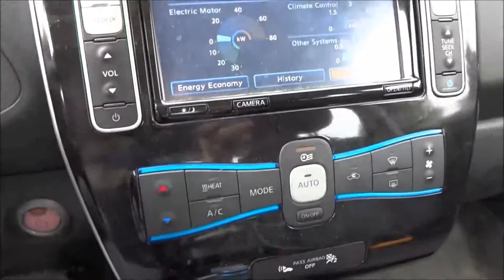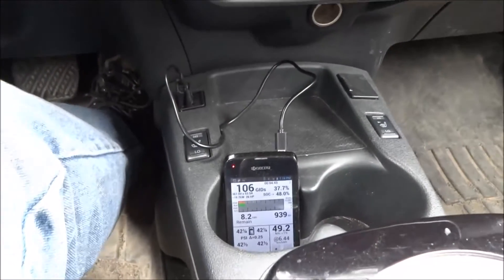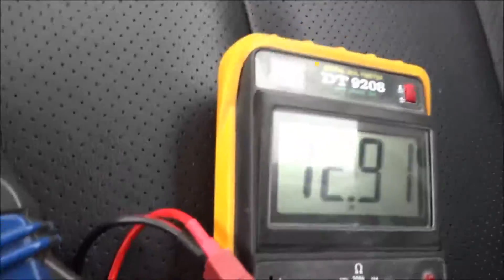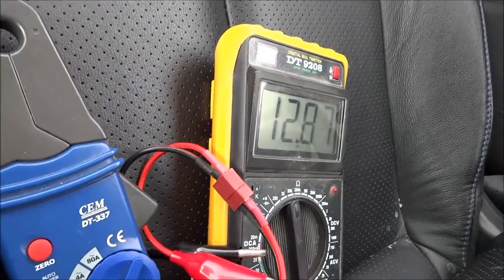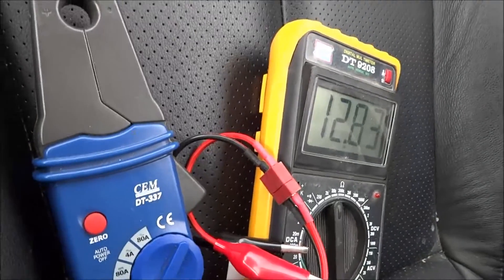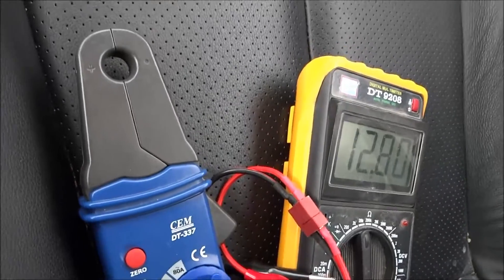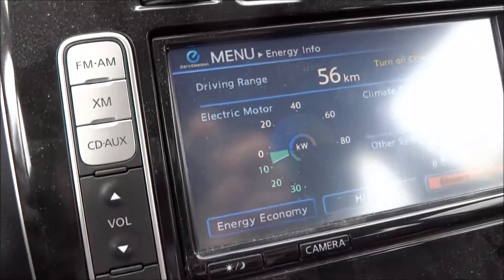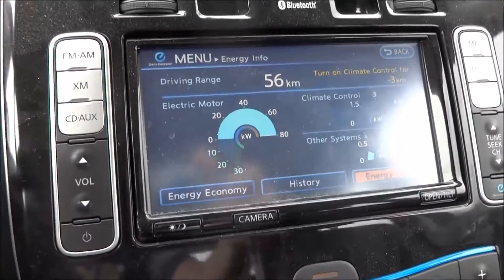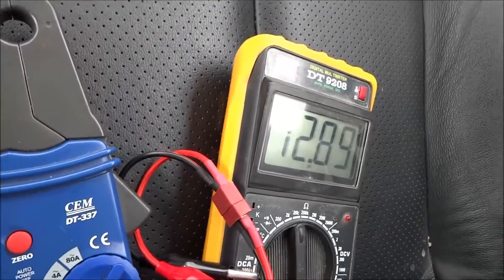I don't know if you can hear this through the video, but you can actually hear the motor a lot louder without the console up. The temperature did go up a bit now, but there's some glare — nothing to worry about. I'm going to slow down a bit more — full regen — and then here we go again, 100% throttle.